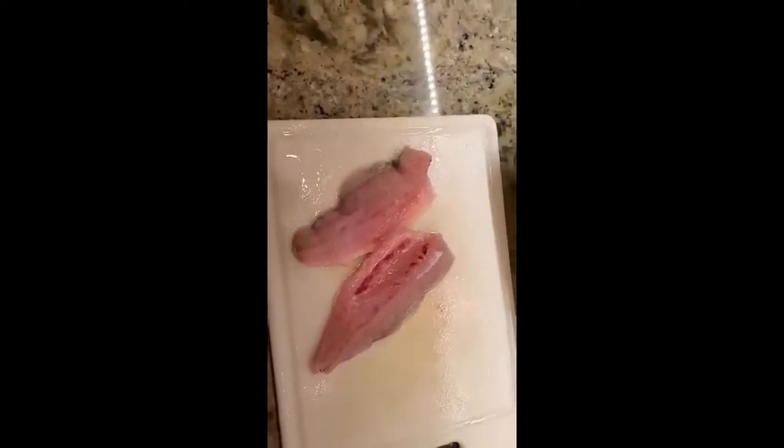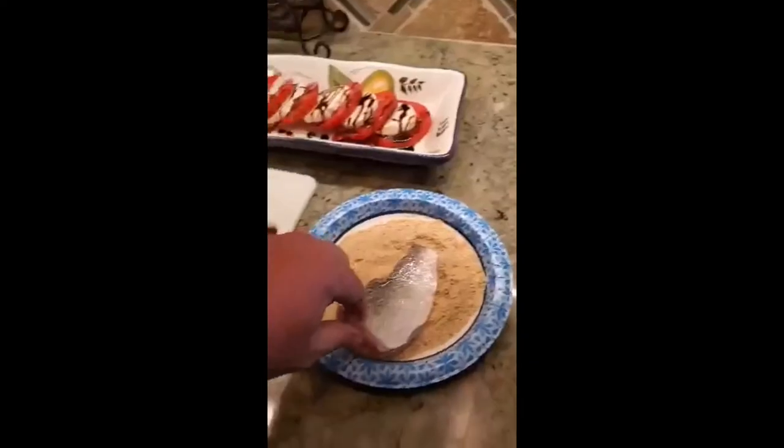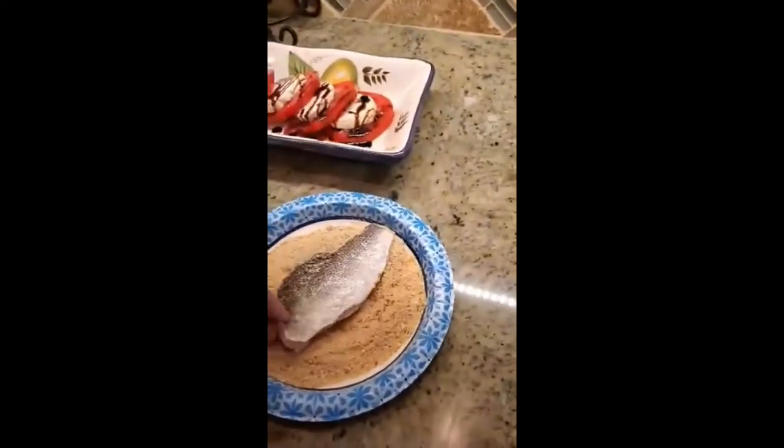So here are two fillets of the trout I caught earlier, and now we're going to go ahead and start breading them with Progresso breadcrumbs, Italian style.